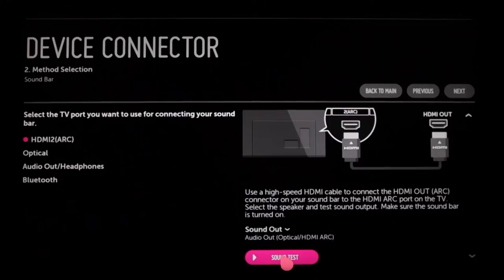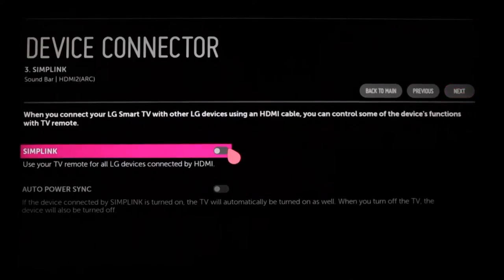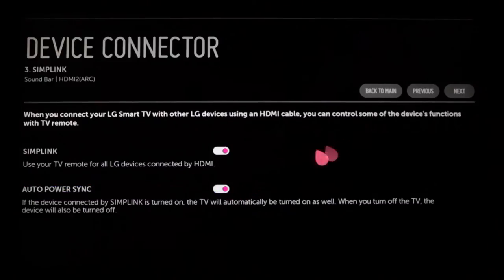Once you hear the sound test music through your soundbar, click next. You'll learn about Simplink, which allows you to control all of your LG devices connected by HDMI using only the Magic Remote. Point the cursor at the Simplink line and click to toggle it on. Auto Power Sync will then default to on, so when you turn on your LG soundbar in the future, the TV will power on automatically. If you prefer, you can deactivate Auto Power Sync by clicking on it, but Simplink will remain active.